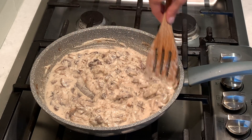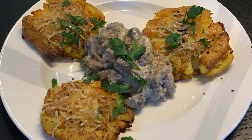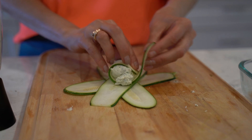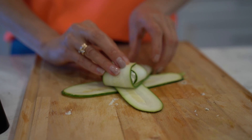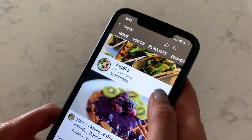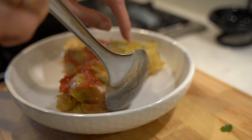Hi guys, welcome to my kitchen. Today I would like to share with you how I make delicious creamy mushroom stroganoff. My name is Natalia. I like to cook healthy and delicious plant-based recipes. If you are new here, consider subscribing and hitting the bell so you can stay up to date.